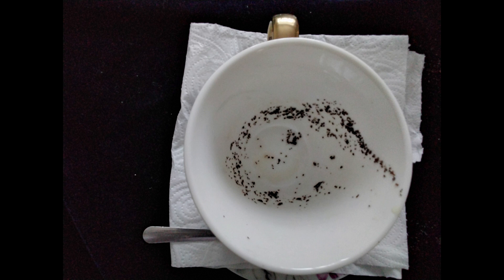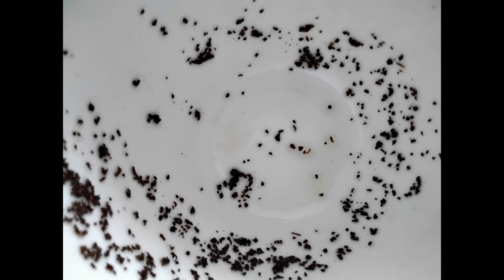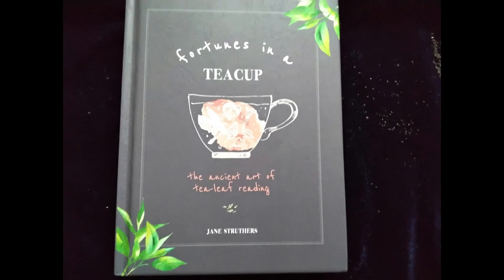Grab your smartphone or camera and take pictures of the cup from all angles. Zoom in on anything that looks interesting. Make sure you get good photos and zoom in on the sides and the bottom — especially the bottom.